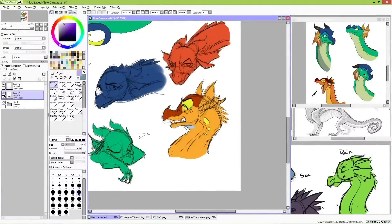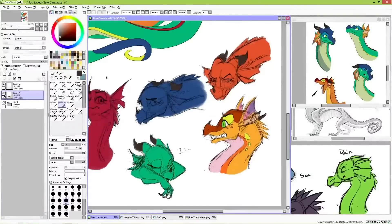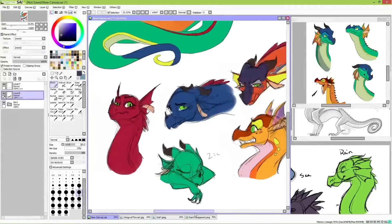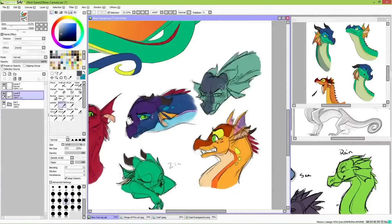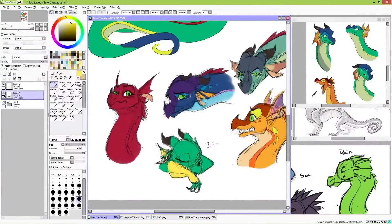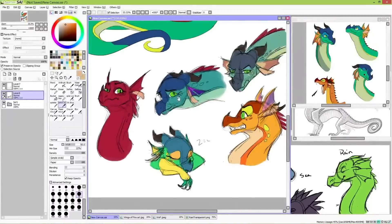Keeping similar color values also helped a lot. Even if the hue is completely different, having a similar color value helped make the new color palette still look like Glory. Just to clear this up: a hue is the kind of color you're using — red or blue are different hues from each other. Whereas color value refers to how much white or black is in a color. So light blue and light red would have a similar color value, even though they're not the same hue.